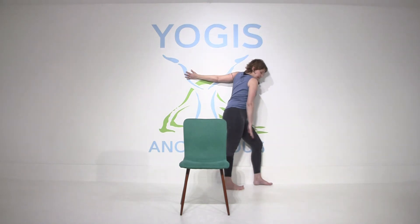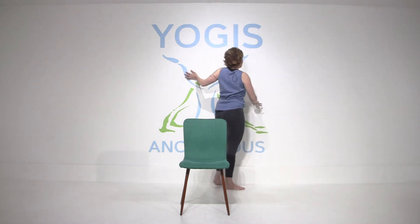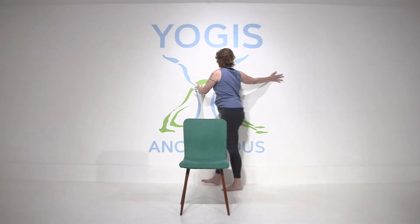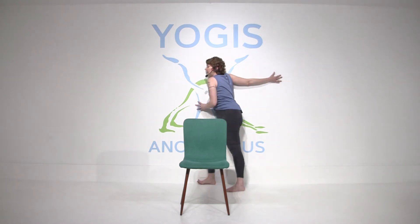Front leg is bent, back leg is straight. The more you open this other shoulder toward the center of the room, the more you're going to feel a stretch in the shoulder that's against the wall. Then of course you're going to want to switch sides. Make sure the arm is at shoulder's height, bending the front leg, back leg is kind of like a kickstand. Just to whatever degree feels right, opening your chest toward the center of the room, breathing deeply. If you carry a lot of tension in the shoulders and the chest, you'll probably feel this a lot.